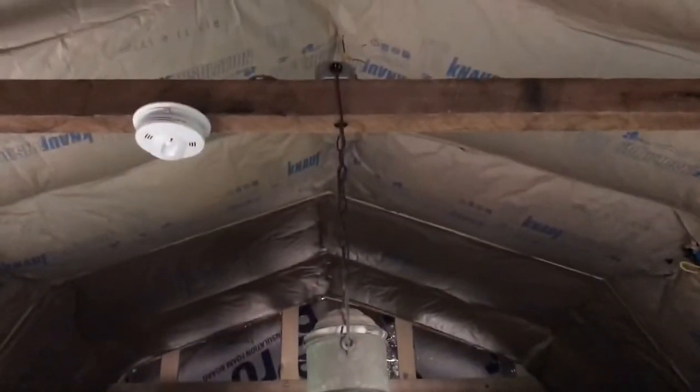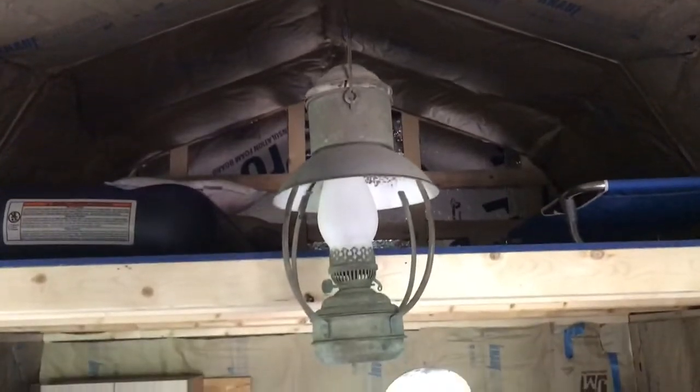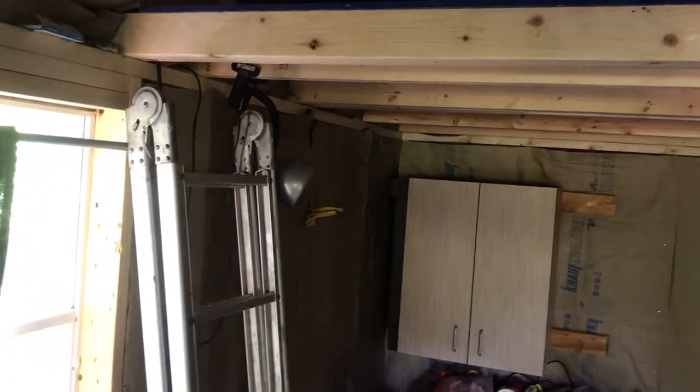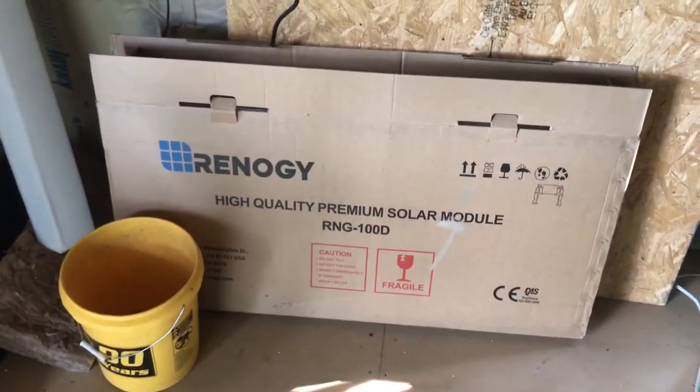I got my light up — it's a little crooked, but there's the update. I know it's not a ton of work, but we're proud of it. And I forgot to tell you guys, my solar panels are right there.